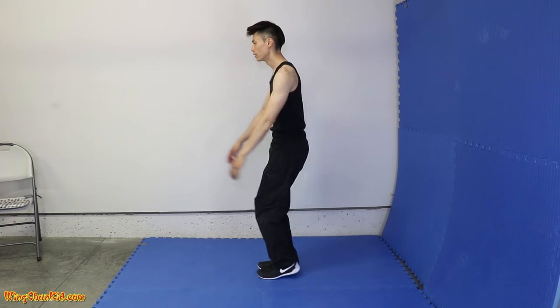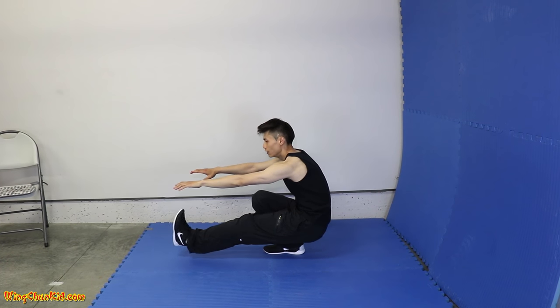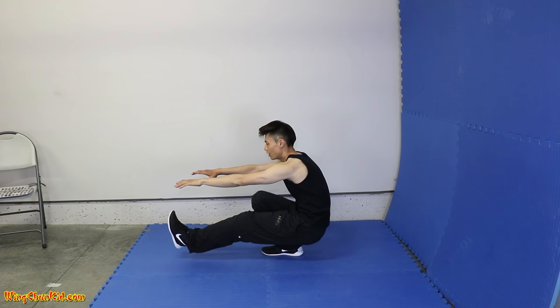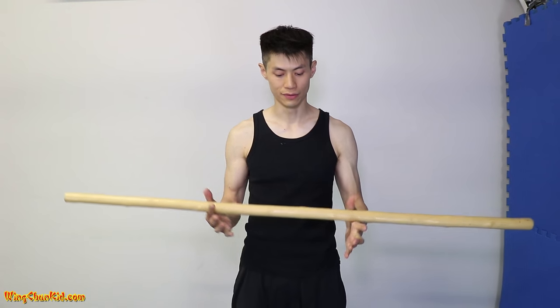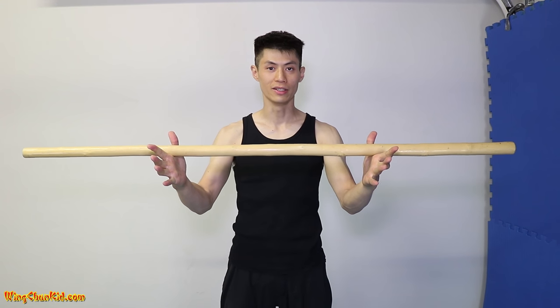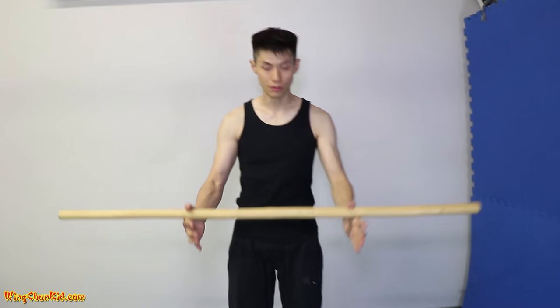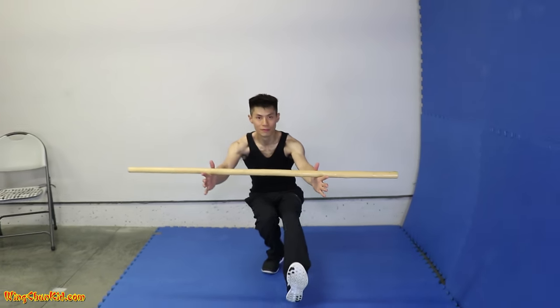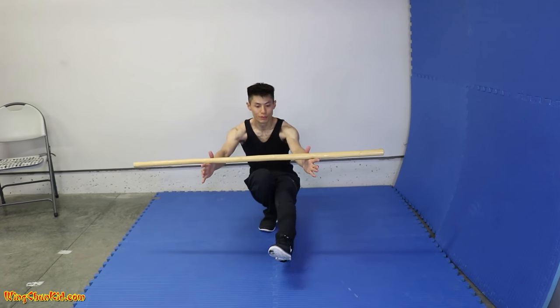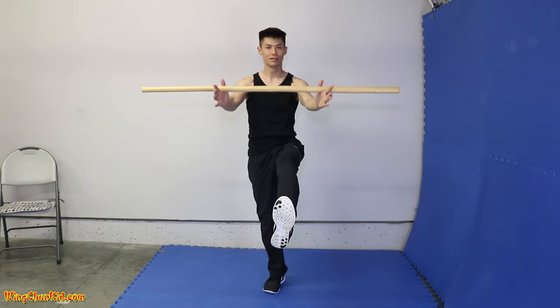Leg up, hands out, come down slowly all the way. You can stick this leg out, point your toes like that, and come up slowly like this. That's the single leg squat. Here's a variation: you can start adding some weights to your hand. A good one to start with is just a regular pole or a wooden bow staff. Hold up the staff and do the squat, then come back up with the weight.